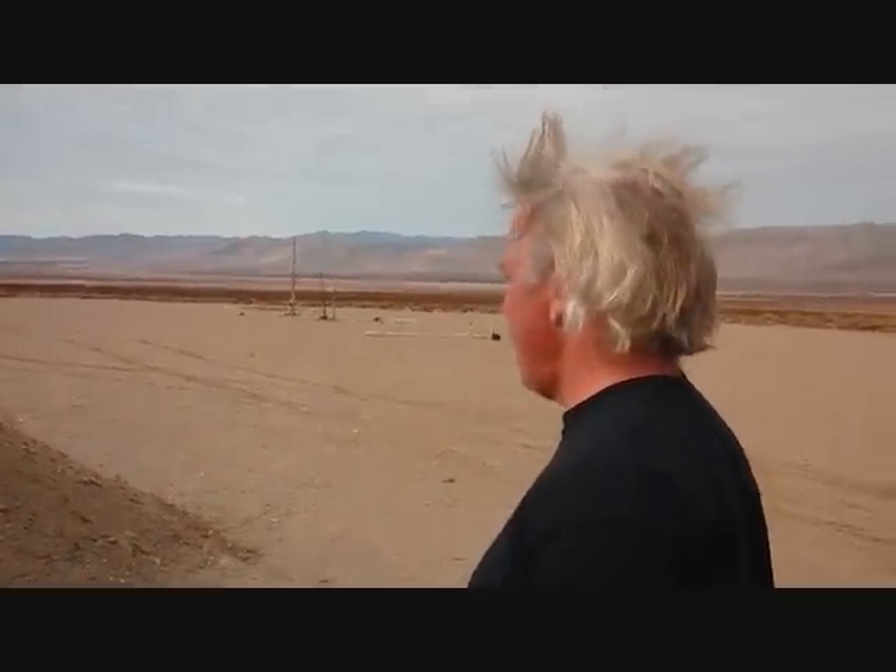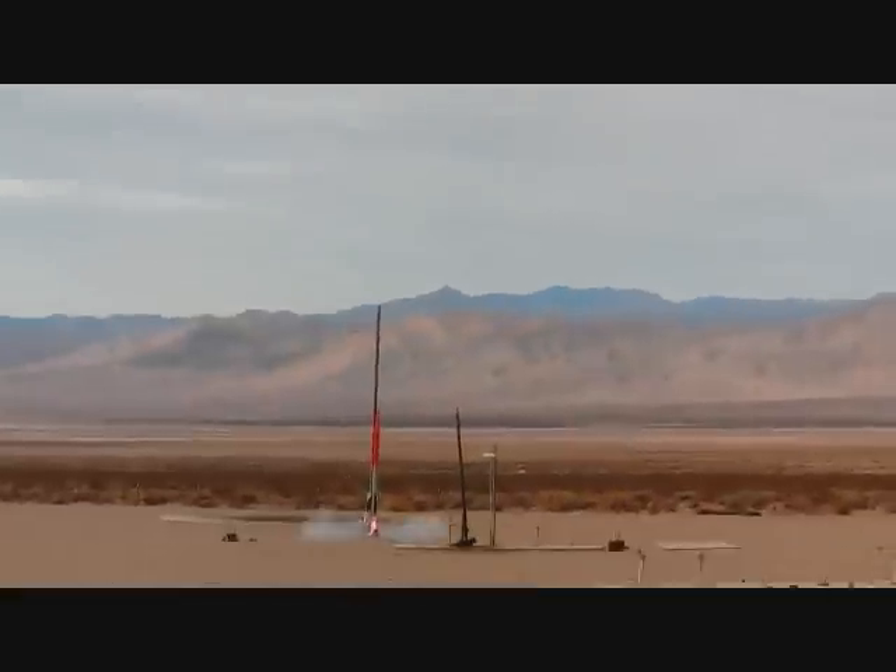Good luck to you, sir. Are we ready? One. Holy fuck, it worked!